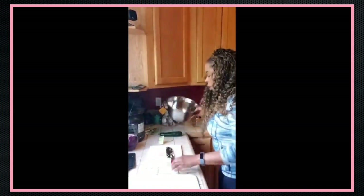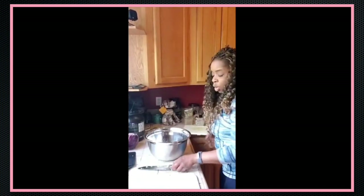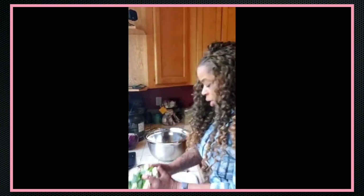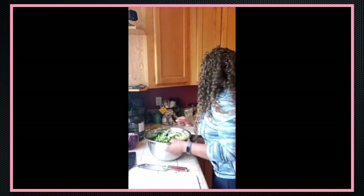Now my bowls are overfilled, as you can see right here. The bowls are too full, which is why I wish they'd go down a little bit. Once you start adding the salt, the salt pulls the water out of the vegetables, so even though the bowls are overflowing right now, they won't be overflowing for long.